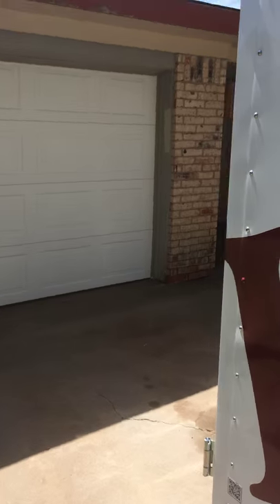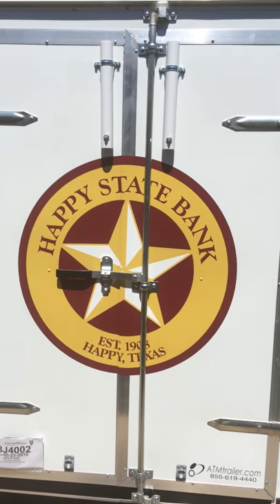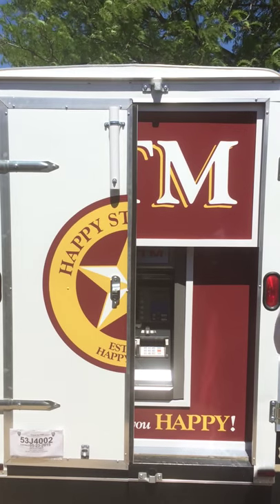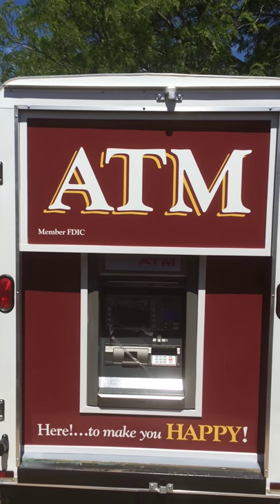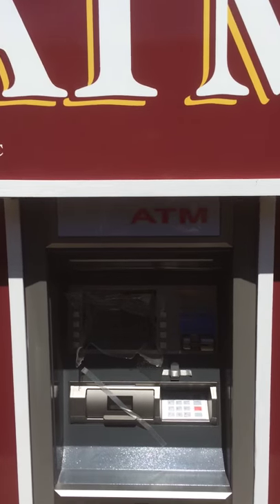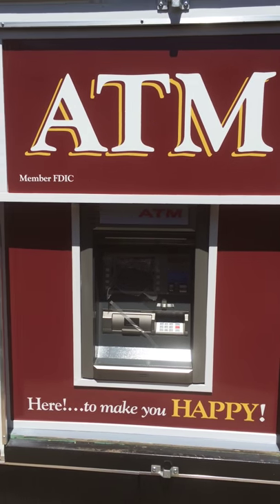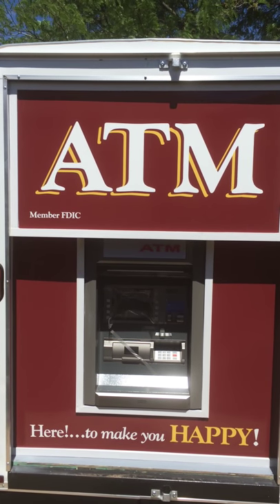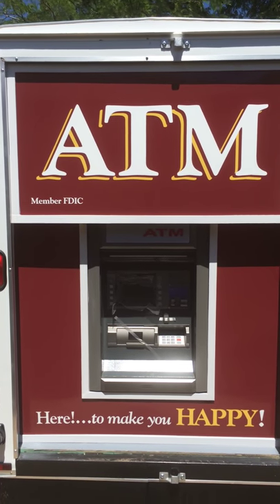The next thing we'd like to do is walk around here and open the rear doors to the trailer for you. This ATM, as you can see, is in position and is ADA compliant as it sits here. The Yosung 5100T ATM is the ATM that is in this trailer, and as you can see it is ADA compliant. Once it's programmed it's ready to use. It is sitting on the ground underneath the trailer, which further increases the security of the trailer because the trailer cannot be moved with the ATM sitting on the ground.